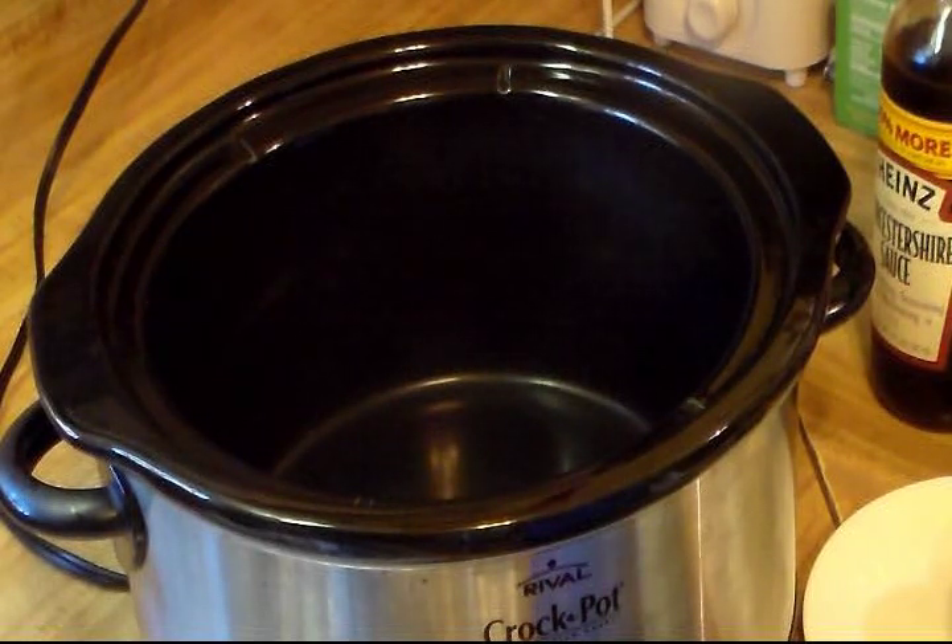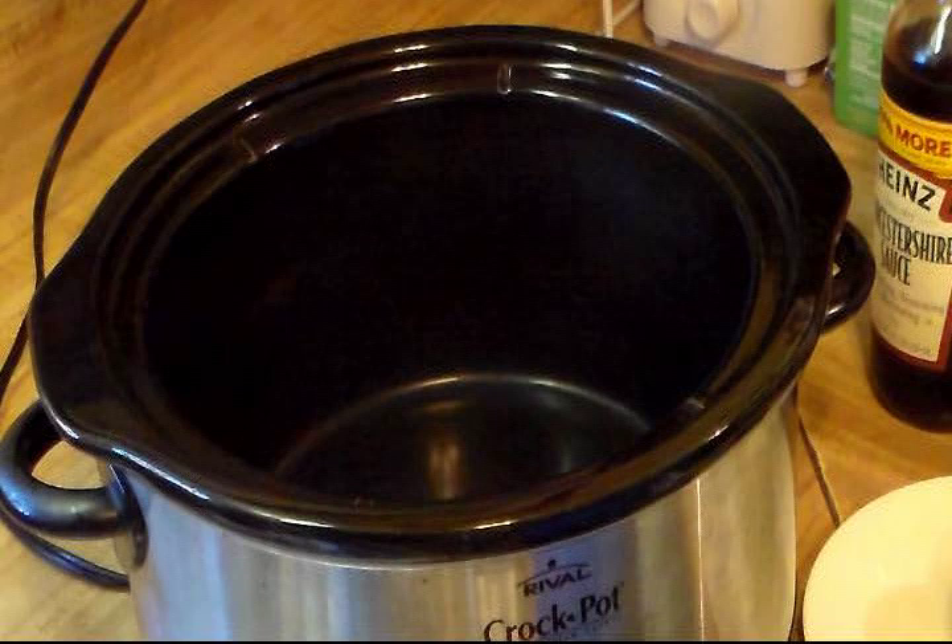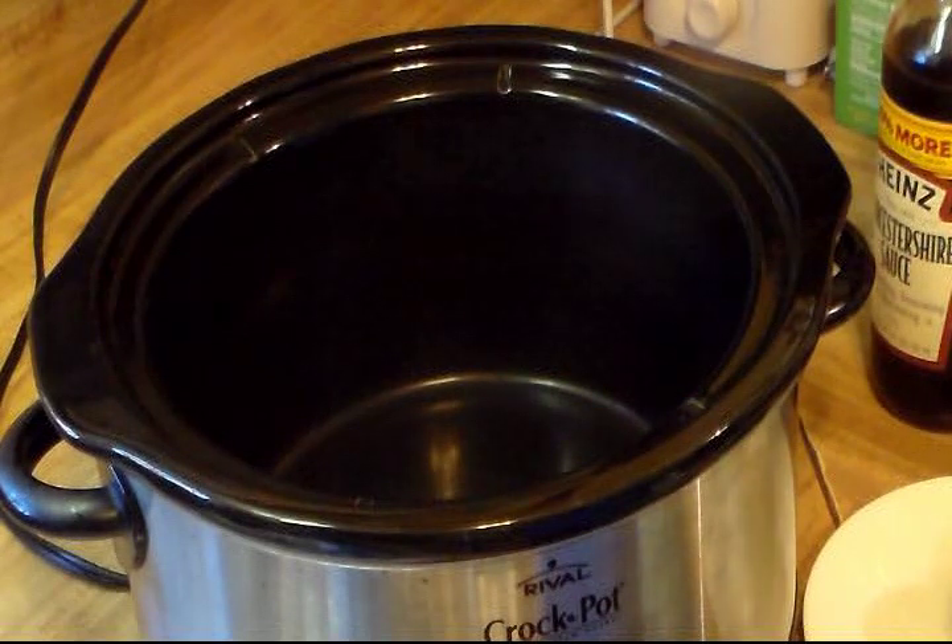Hi everyone and welcome to Cooking with Cricut. Today I'm going to show how I make my beef stew. Several weeks ago I made some homemade beef stew and posted a picture of it on my Facebook, and a friend of mine named Tim asked me to do a video of it. I did a video like over a year ago but I'll just go ahead and redo a new one.